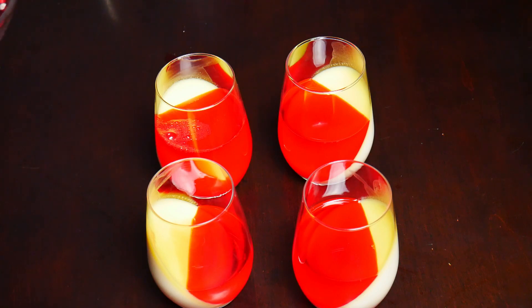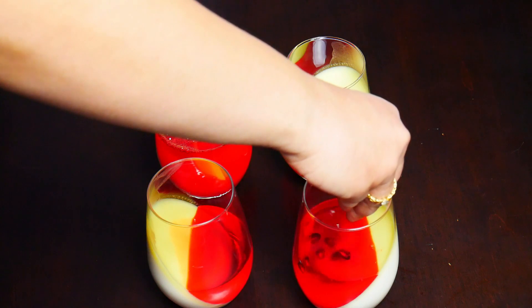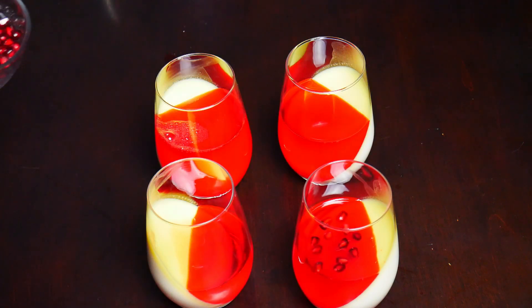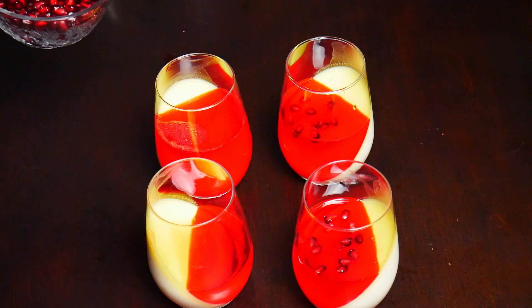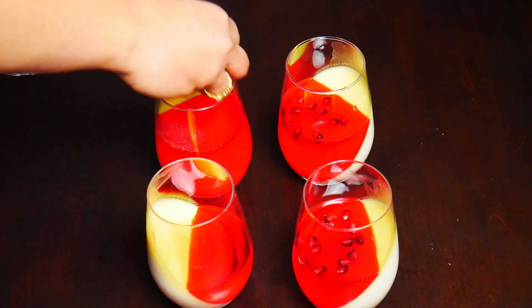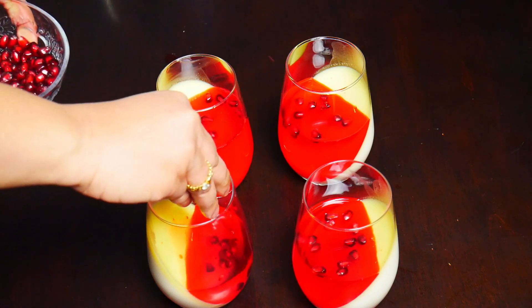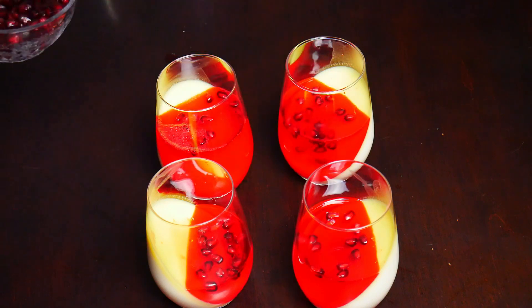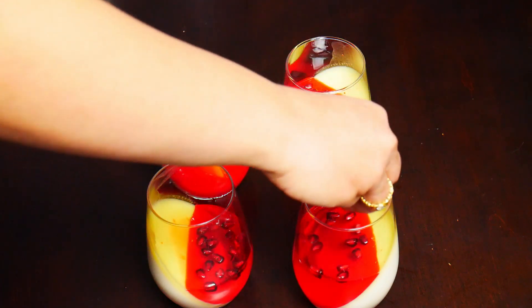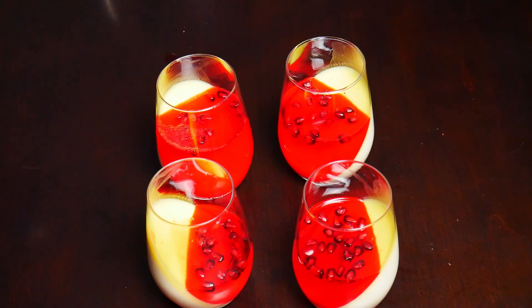To top this off we're just going to put in some pomegranate seeds, and then leave the rest for garnish later once it's fully set. Our dessert is finally ready.